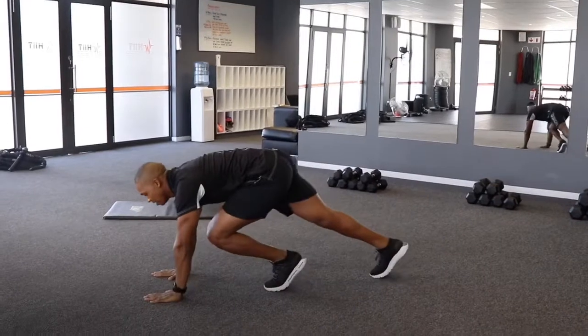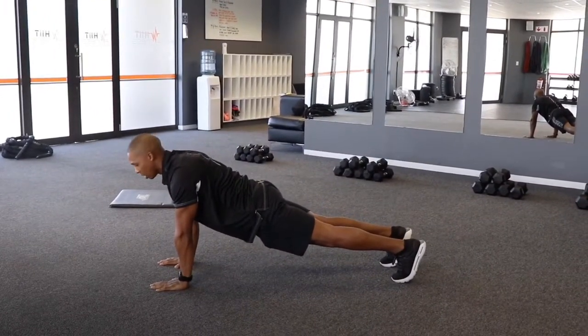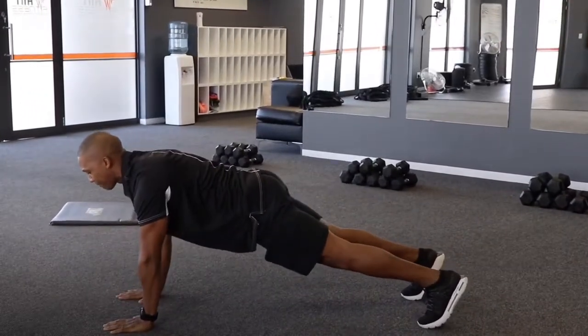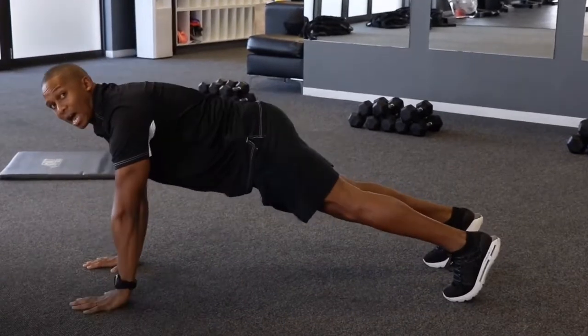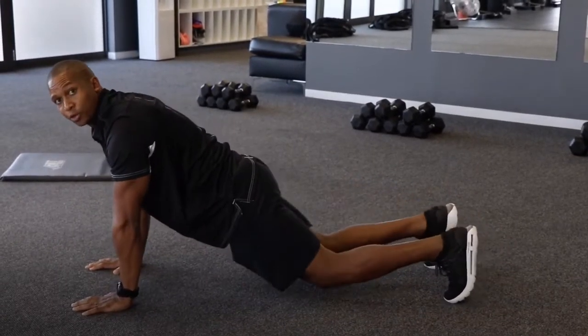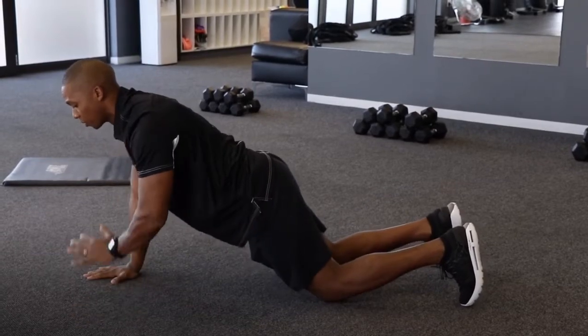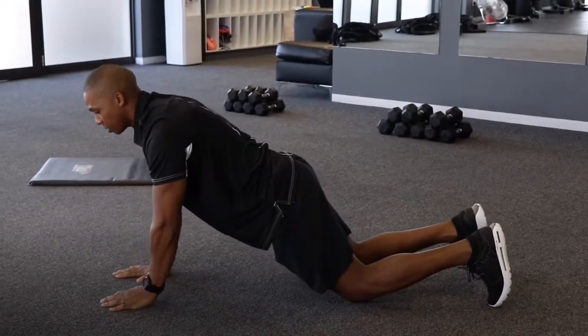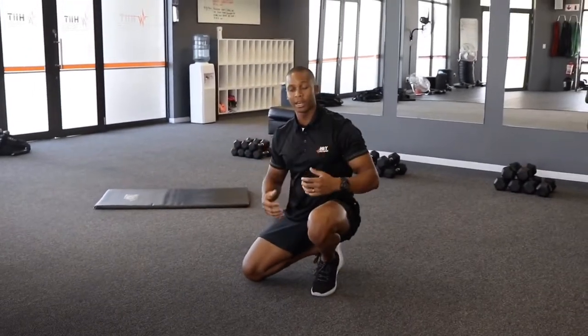Our third exercise for this warm-up is going to be the push-up position. Your hips in line with your ankles, core tight, both sides. We're going to reach down to the opposite shoulder, 10 reps per side. If this is a bit too difficult for you, just drop onto your knees, core tight, both sides, and follow through with the same motion. This one is to warm up your shoulders, upper body, triceps, as well as the core.